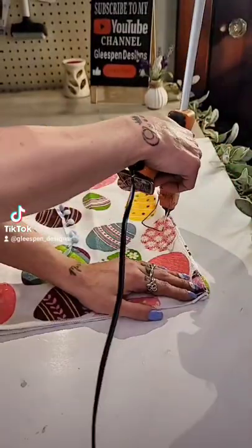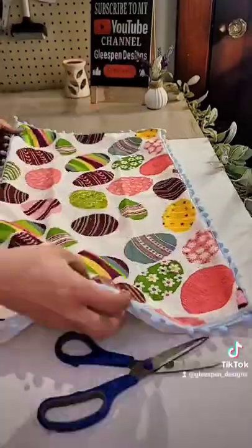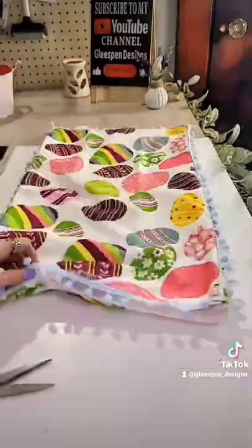Dollar Tree carries this pom-pom trim in many different colors, and all I do is hot glue it going all the way around the edge of the pillowcase. I also did one of these with the pink pom-poms as well.